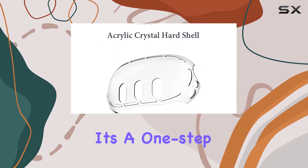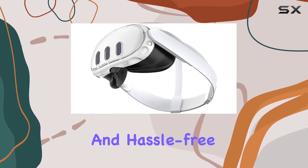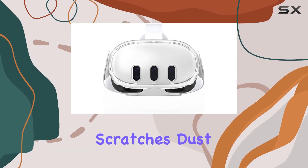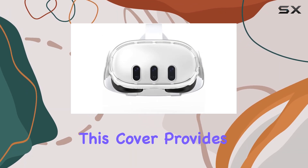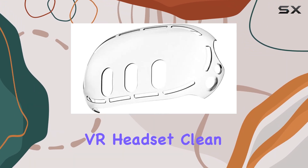Installation is a breeze. It's a one-step process, akin to putting a case on your phone — simple and hassle-free. Once it's on, you can bid farewell to worries about scratches, dust, or light impacts. This cover provides essential protection, keeping your VR headset clean and scratch-resistant.